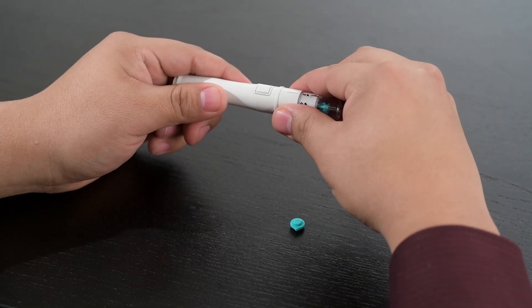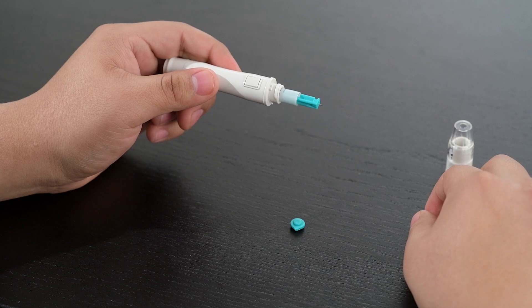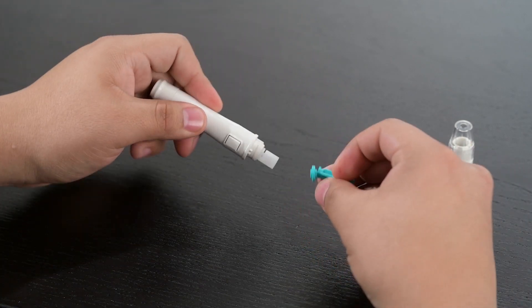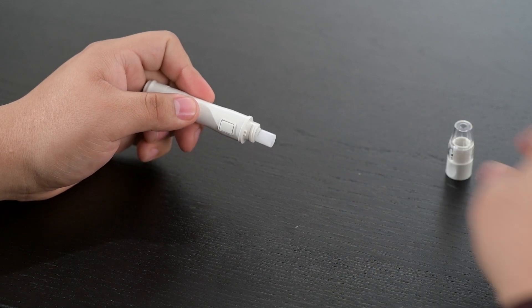Unscrew the lancing device's adjustable cap. Place the protective cover on the lancet and dispose of it and the test strip in a proper puncture-proof or biohazard container.